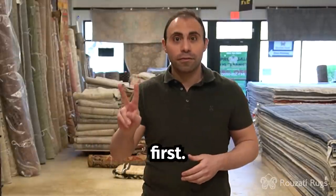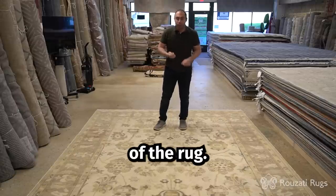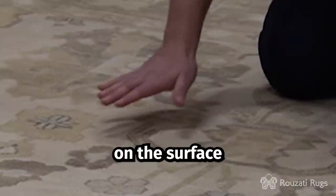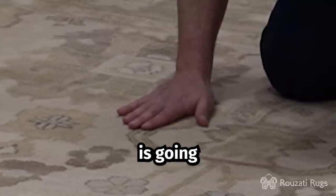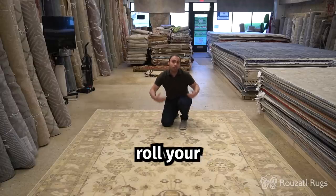Now I'll show you how to do the two-fold first. So the first thing to check is the direction of the nap of the rug. You do that by placing your hand on the surface of the rug, and if you feel that your hand is going against the nap of it, that's the direction that you want to actually roll your rug towards.